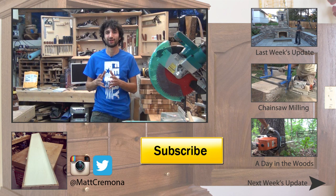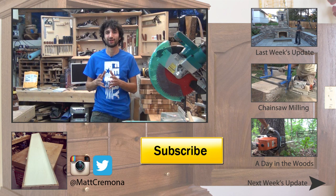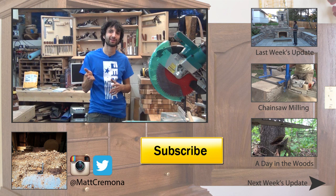So that's all I have for this week. Thanks as always for watching — I greatly appreciate it. If you have any questions or comments about anything I talked about today, or anything here in my shop or yard, please leave me a comment. I'd be happy to answer any questions you might have. Until next time, happy woodworking.